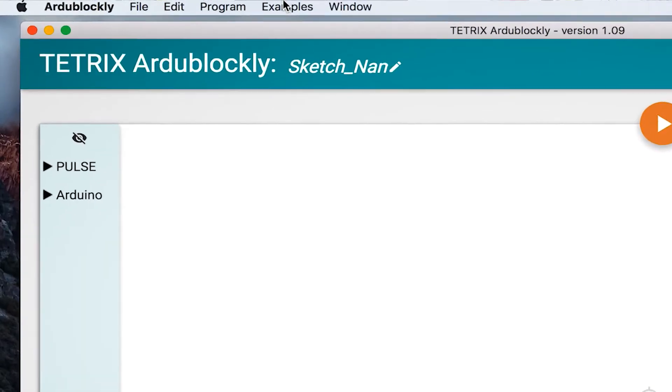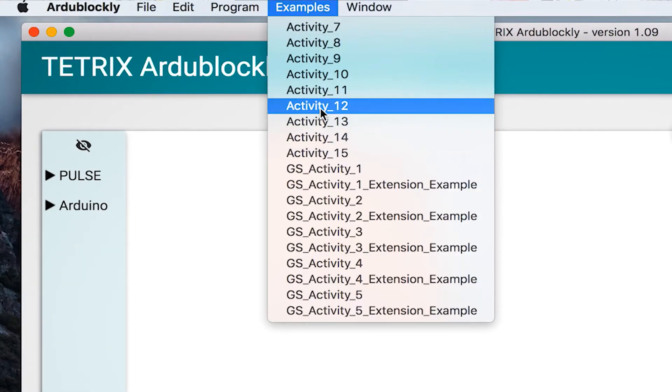In this activity you're working on programming the robot to drive forward. Whenever you get to the part of actually putting the program onto the pulse controller, once you load it on there you can unhook the wire and then we'll come back and look at the robot and see it drive forward. First thing we need to do is open the program — you can go to the examples link and go down to activity seven.